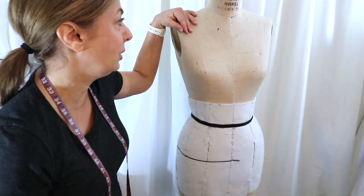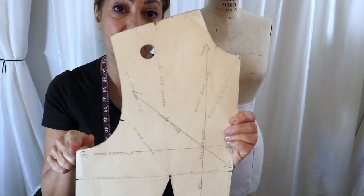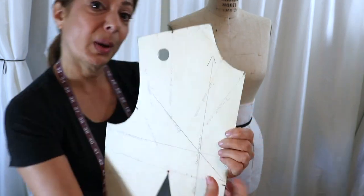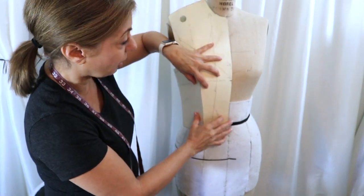Shortly I'm going to be developing a little bit of an online school, but right now I'm going to give you a teaser on how to do dart manipulation with a sloper. Here we go. First I want to show you what the paper block pattern looks like and how it forms the body. I have my mannequin right here and I have the sloper — this is a bodice for the front. It doesn't have any seam allowances, which makes it a sloper. When you add seam allowance it then becomes a pattern.